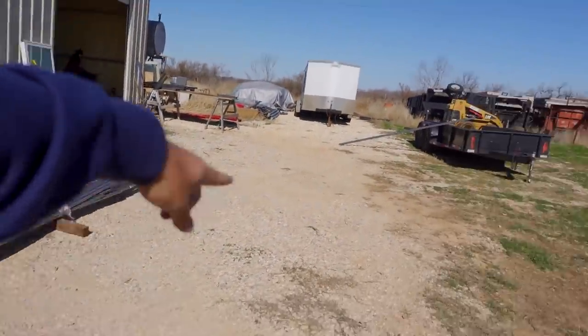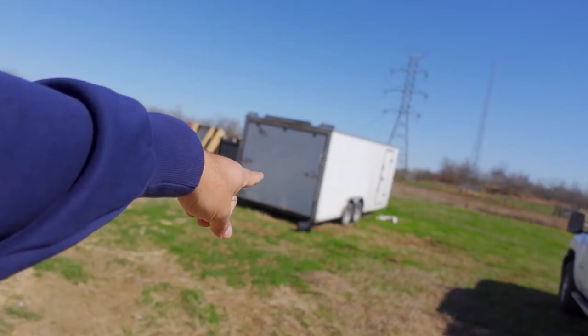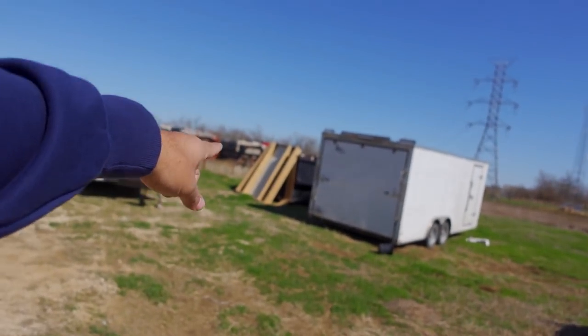I got stuff to move. I'm going to move that trailer, that trailer, and I have a dumpster. I'm probably going to leave that dumpster there. But anyway, I'm going to get all the stuff out of the way and get ready for them. I don't want them waiting on me.